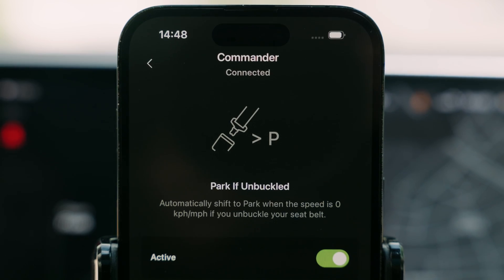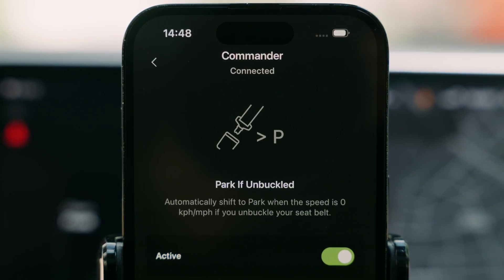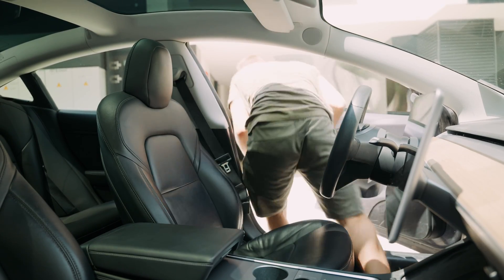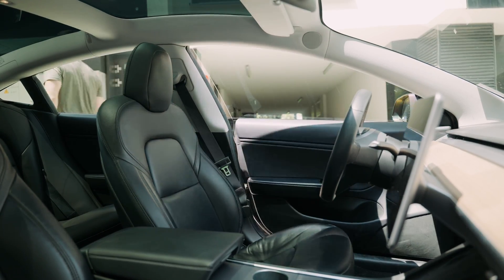Now, you might ask: why is this feature useful? Well, there are two main reasons. The first one is for those who love smart optimizations — skipping the need to press the park button is a small but satisfying time saver for them.